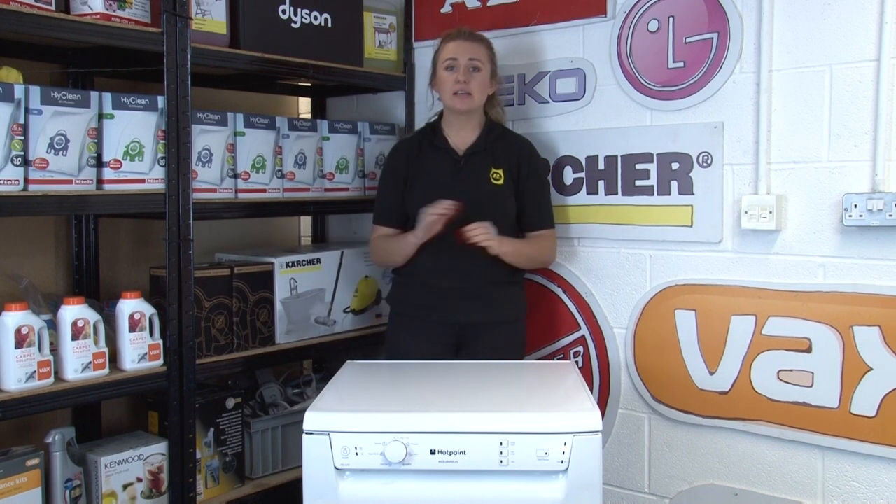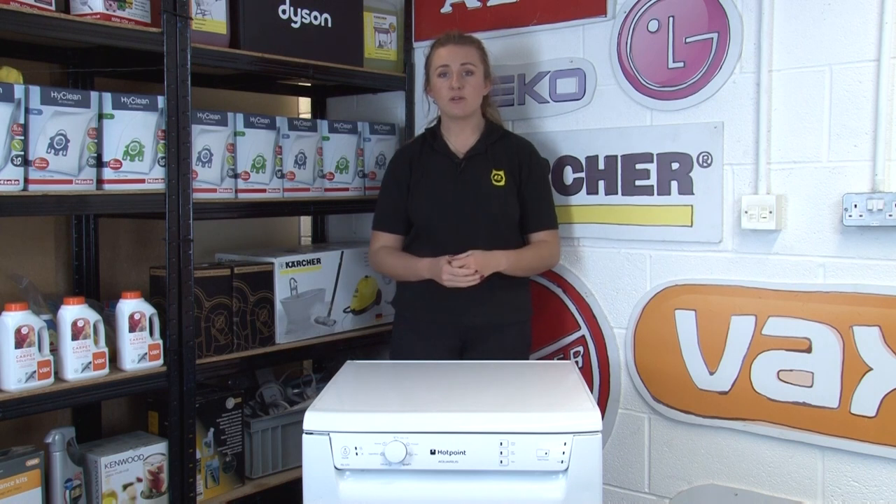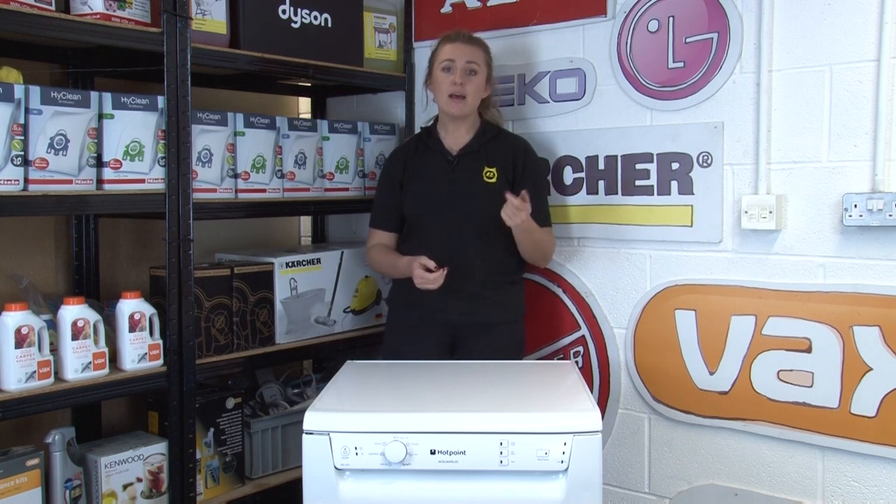Another piece of advice that applies to all appliances as well as your dishwasher is to never leave your appliances running when you're either out of the house or asleep, as this means if something were to go wrong you can't react fast.